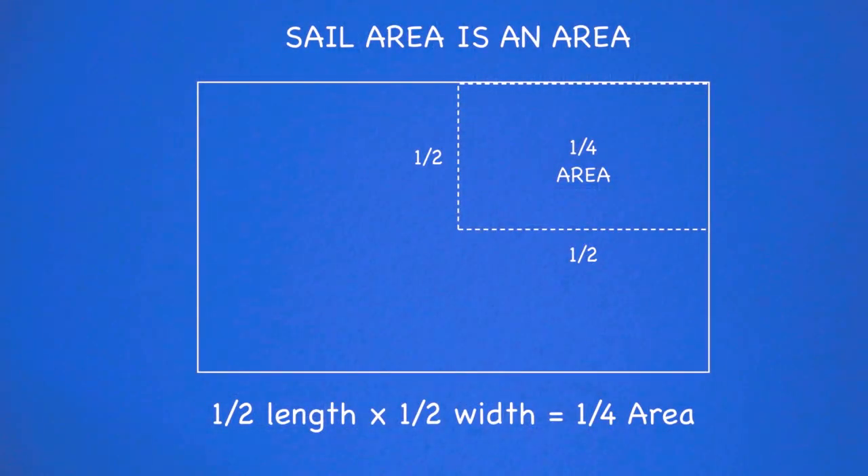Other aspects of the design come out a little differently. Let's look at sail area — sail area is just that, it's an area, and we measure it by multiplying the height times the width. Half times half is going to give us one quarter. So all of a sudden we've got a half-size boat with one quarter of the sail area that the original boat had.